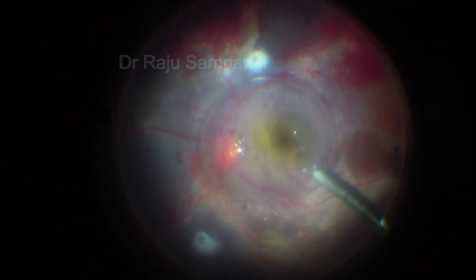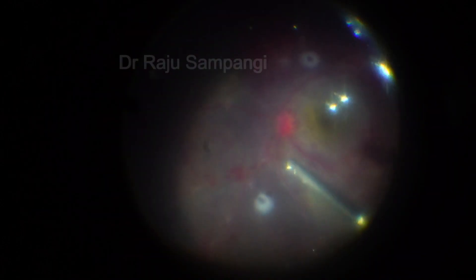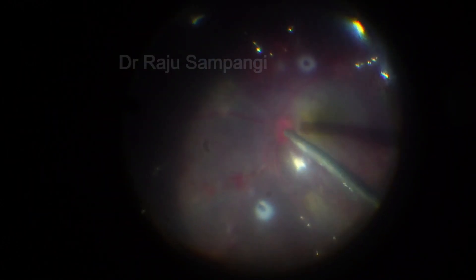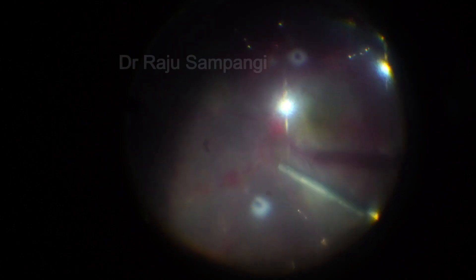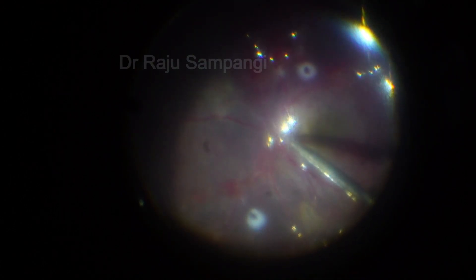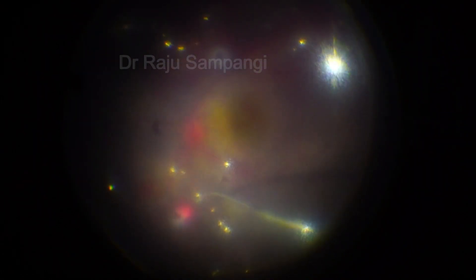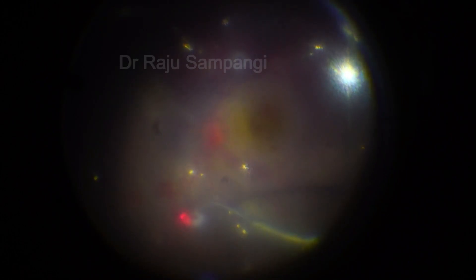A PFCL bubble was used to displace the blood from the macular area. Superior and inferior retinotomies were made. Fluid-air exchange was done to drain the subretinal fluid and the hemorrhage, and the retina was flattened. Endo laser was done and silicone oil was injected.